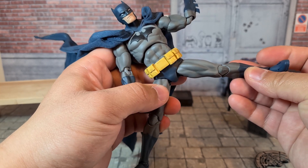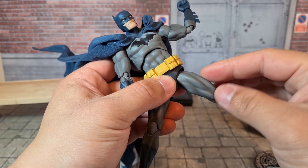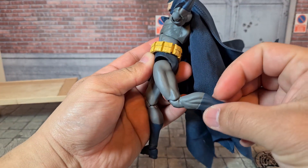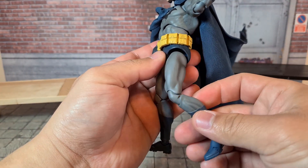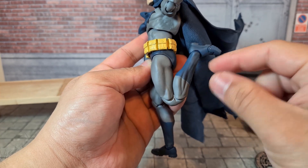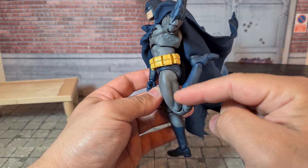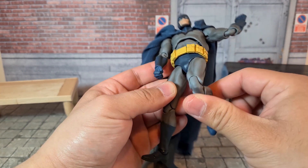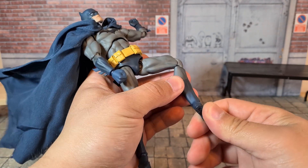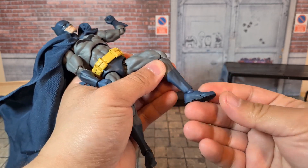The legs can split that much, which is alright. There is a drop hinge, so he could probably go out a little bit more. He can kick forward that much and kick back that much. The butt sculpt gets in the way. There is a little bit of a thigh swivel. Double joint in the knees, and that's pretty good actually. The thigh is a bit smaller on this guy and the calves and the lower half of the leg is pretty long. No boot cut. The ankles can go forward and back. There's good ankle pivot and there's a toe hinge.